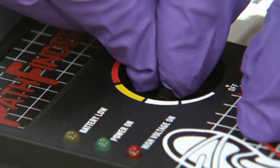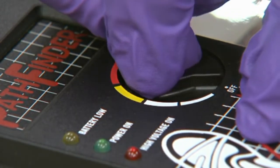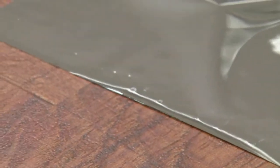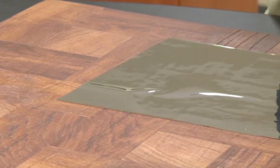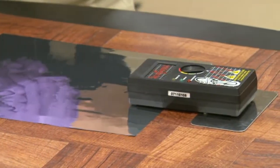So we'll turn up the unit. It'll come on. You'll see the edges of the film, as we turn it up, draw down to the surface. You can see now the edges are drawing down. As soon as it starts to draw down, you know that it's working properly. We don't have any arcing and it's drawn down, so we know that the ground plate is a proper distance from the film.